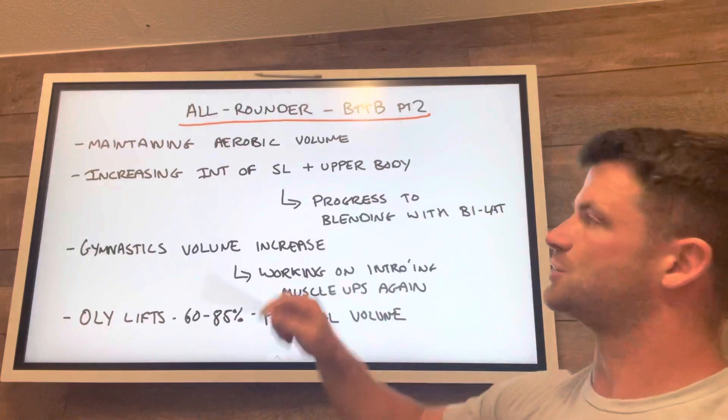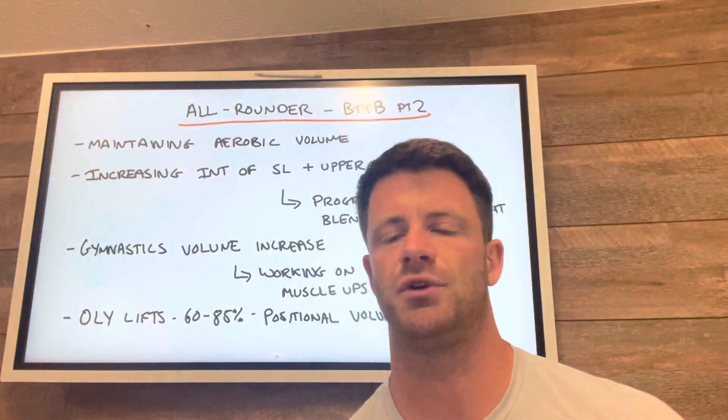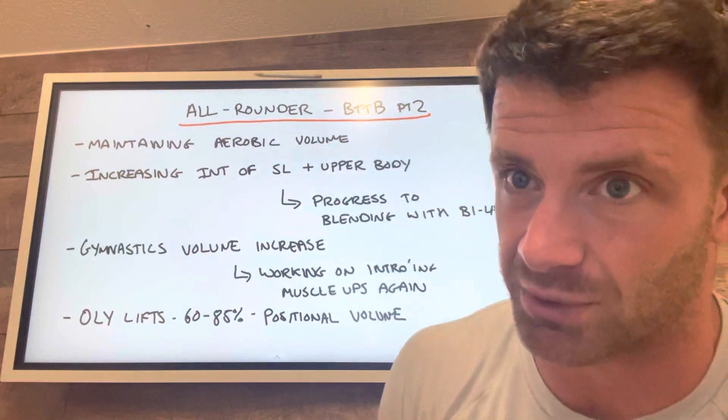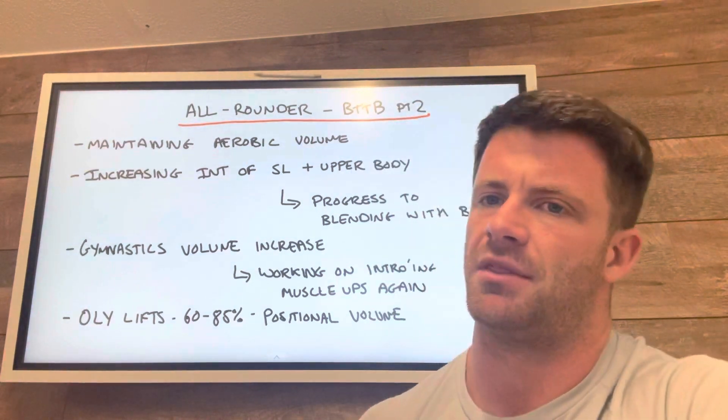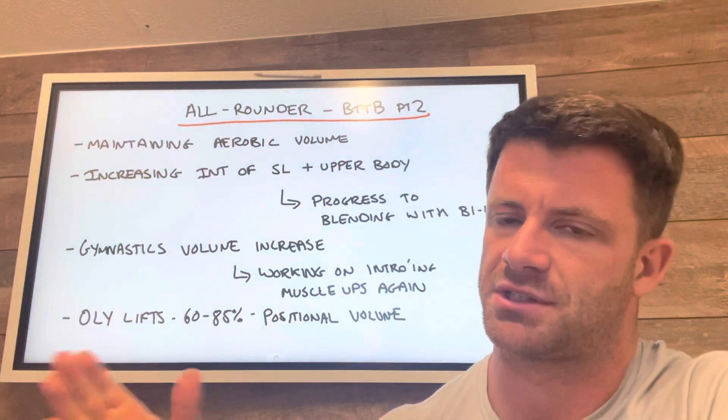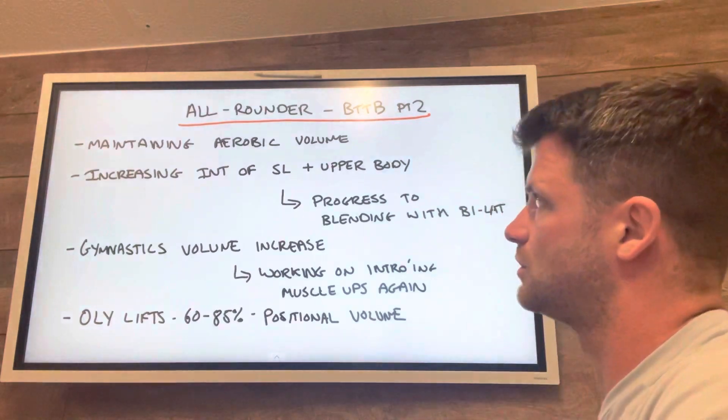Back to the build part two. Just a bit of a phase overview — what to expect over the next six weeks, how things are progressing, how we're moving on from the previous phase, and what it's going to work towards in the next phase.